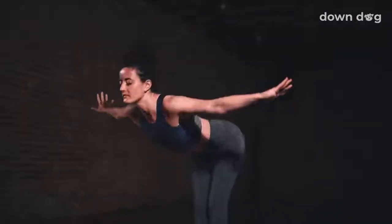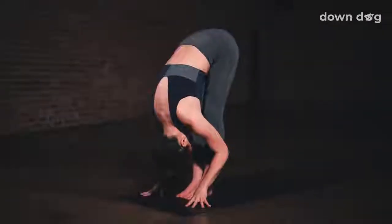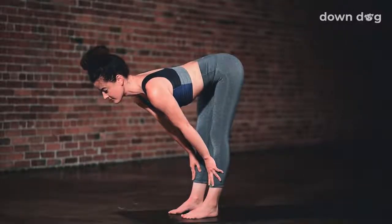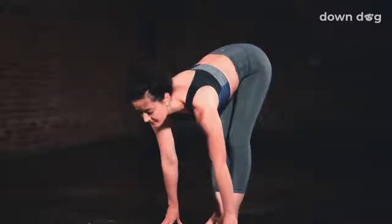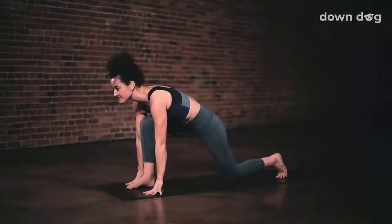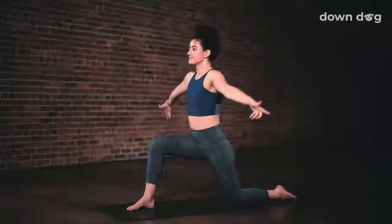Exhale and spill over your legs. Inhale, halfway lift. Push your hands into your shins. Exhale, left foot back, low lunge. Lower your left knee down and find crescent lunge.